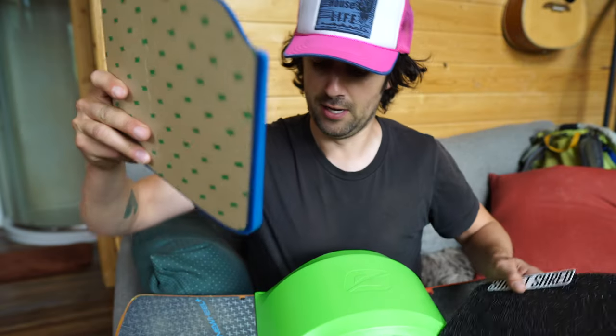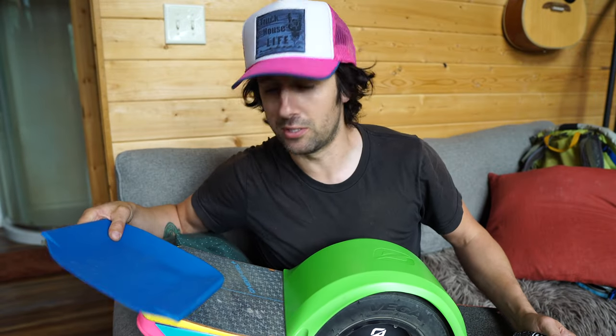What's up y'all, it's Timmy, and today we're going to be adding this Viper concave foot pad to the front of the one wheel to make it way more comfortable and keep me way more in control. So let's get to it. Welcome to Truck House Live baby.